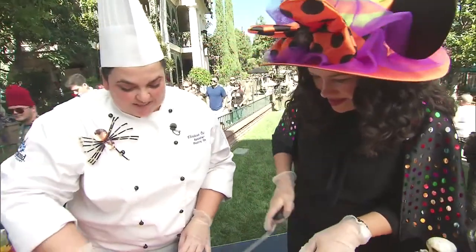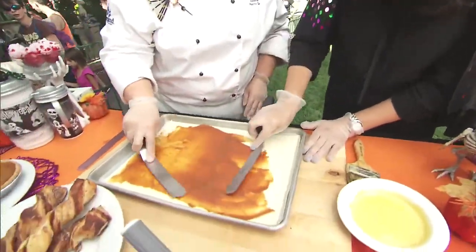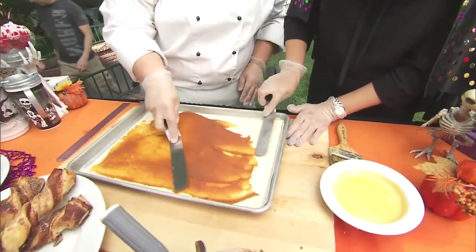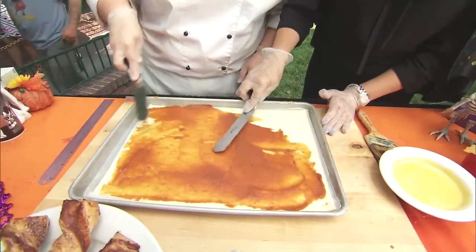So as thin as we can go — just a nice thin layer, spread it around till it's nice and even. Exactly like you're doing a peanut butter and jelly sandwich.